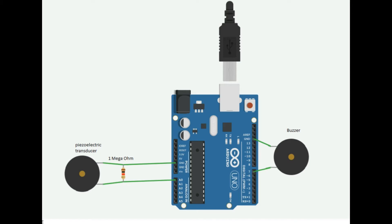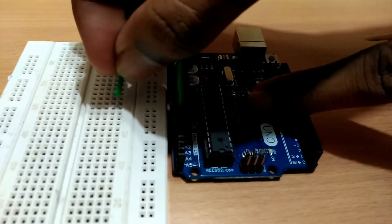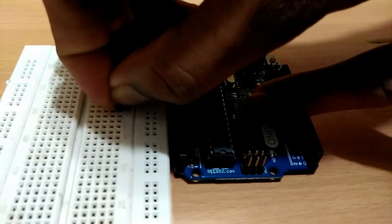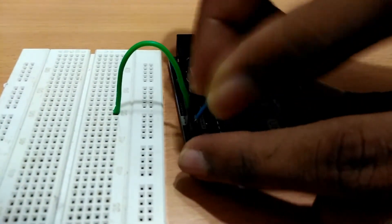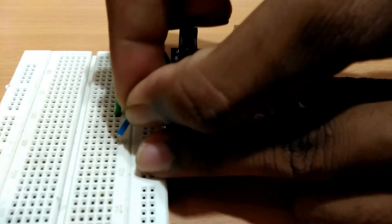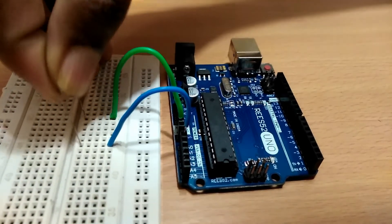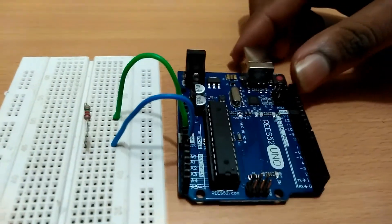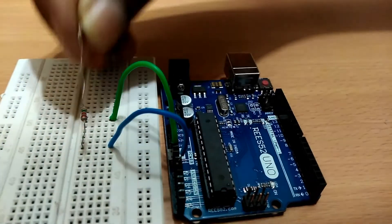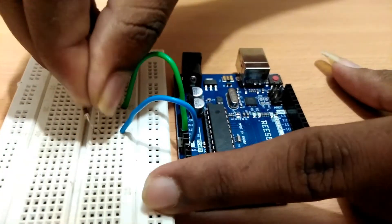Connect the components as shown in the circuit diagram. I have connected 2 megaohm resistors in parallel instead of 1 megaohm.